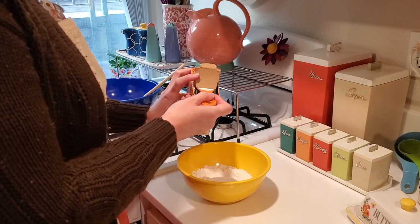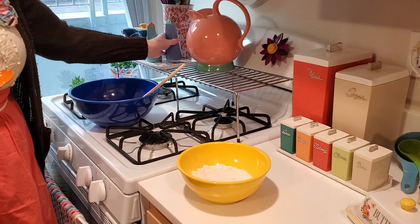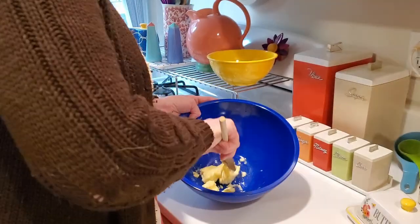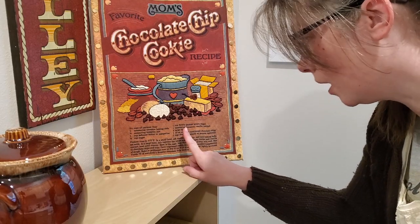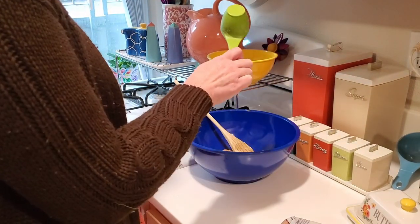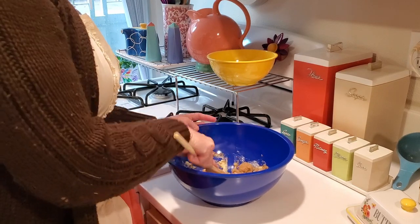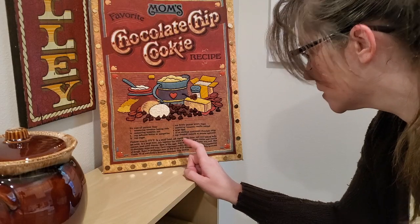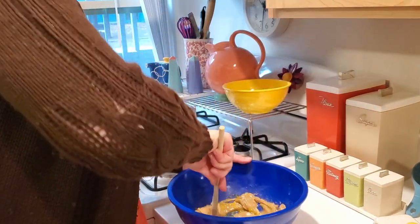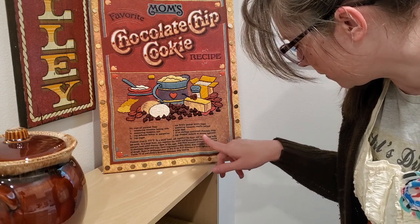1 teaspoon baking soda, 1 teaspoon salt, 1 cup salted butter or margarine, 1 cup sugar, 1 cup firmly packed brown sugar, 1 teaspoon vanilla extract, 2 large eggs, 1 twelve-ounce package of semi-sweet chocolate chips, 1 cup chopped walnuts — or that becomes optional.